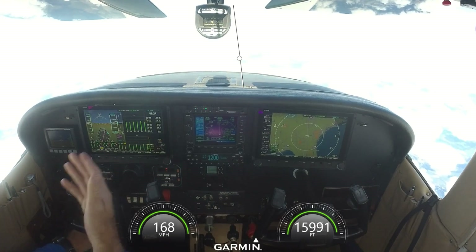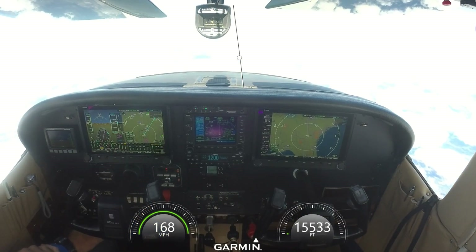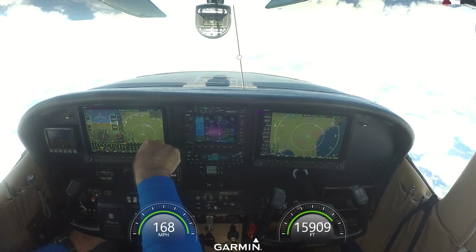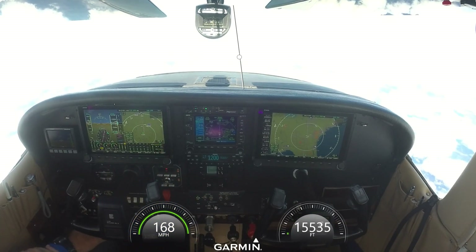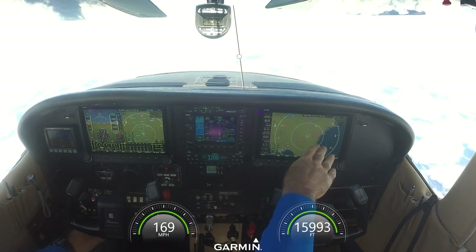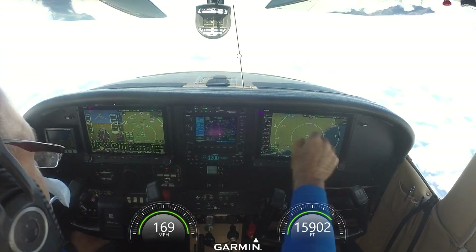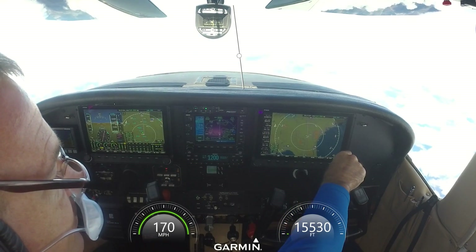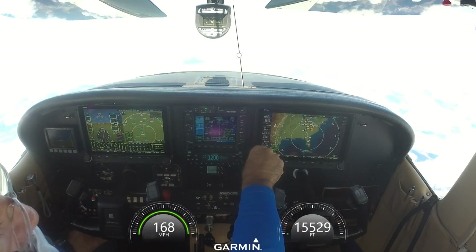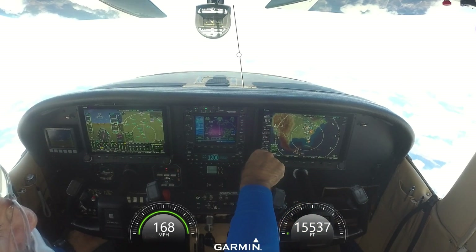If I want more information, there we are. I can go back in and put my map on the split screen. What I usually do is set this map to a lower range — like 12 miles — or even an 8-mile range. Leave the other one ranged out so I get a big weather picture, or smaller here. And as you can see, there's really not much weather in the United States right now — I'm flying through a big high-pressure system.